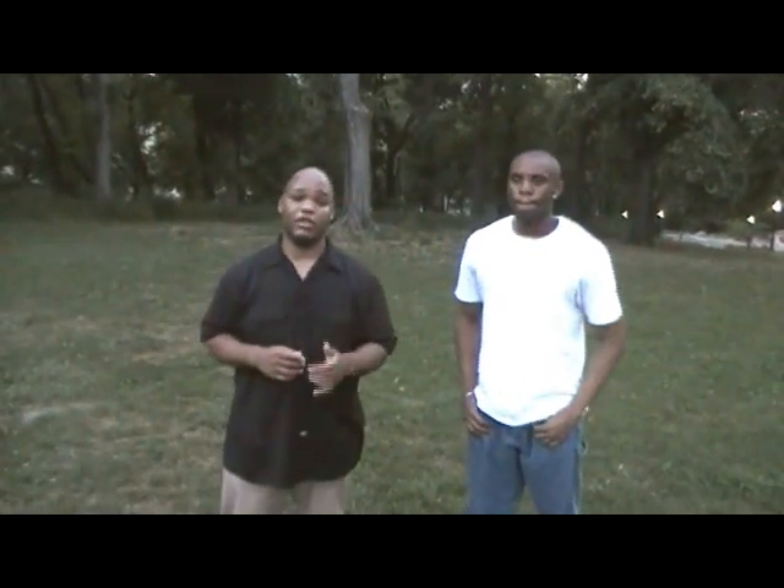Hello everybody, this is David Harris from Street Self-Defense 101, this is my partner here, Terrence. We're going to do a demonstration on wrist locks.